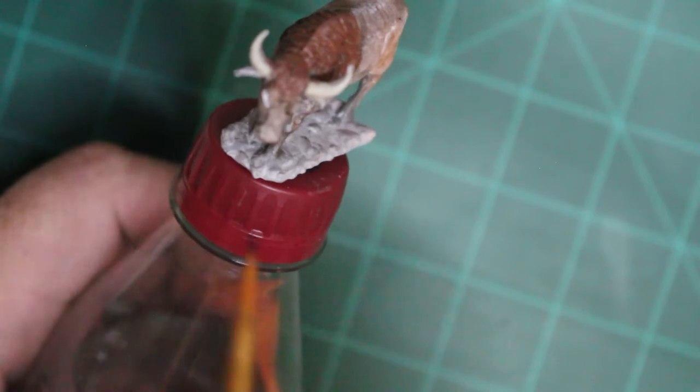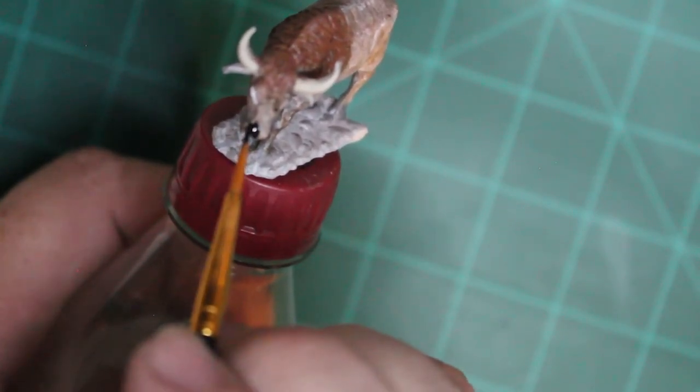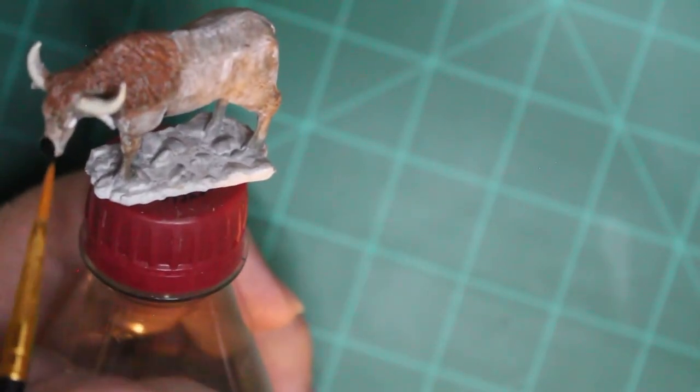I also painted the nose. So tell me down in the comments what you guys thought of me painting this oxen miniature. I did go over him the next day with a flush wash over the nose and the horns to cut the black down, because it did dry shiny for some reason and not matte.